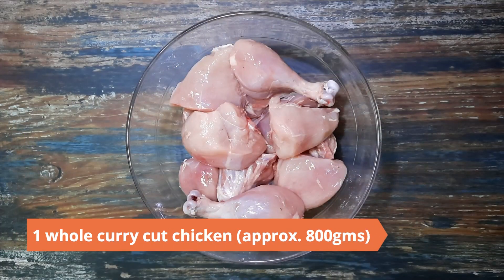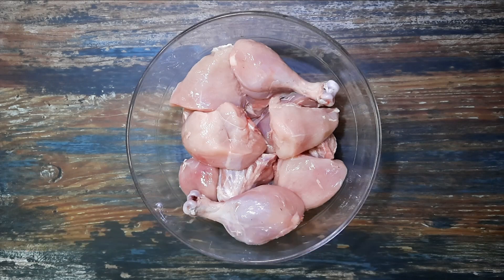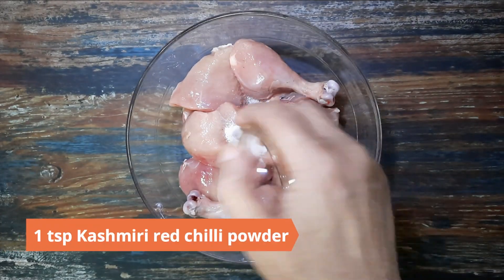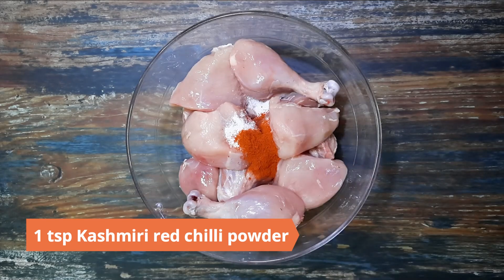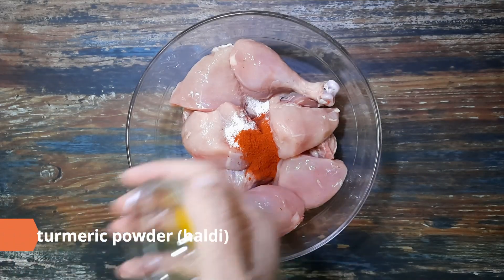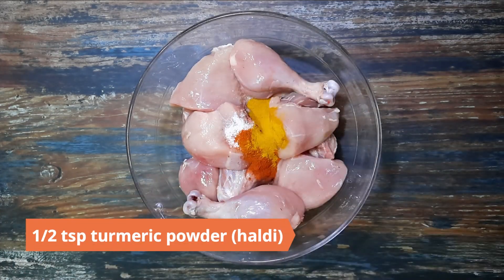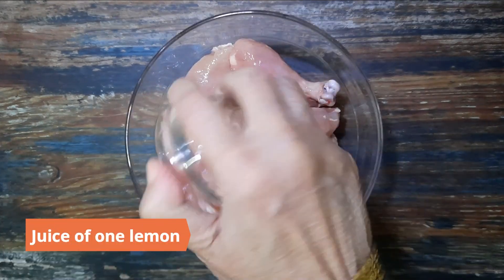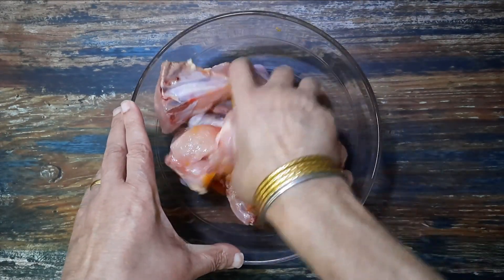To begin, take one whole curry cut chicken, about 800 grams, in a large bowl. Marinate it with one teaspoon of salt, one teaspoon Kashmiri red chili powder, half a teaspoon turmeric powder (haldi), and the juice of one lemon. Mix well and keep aside.